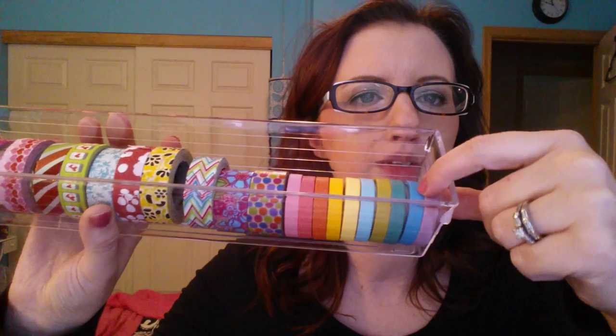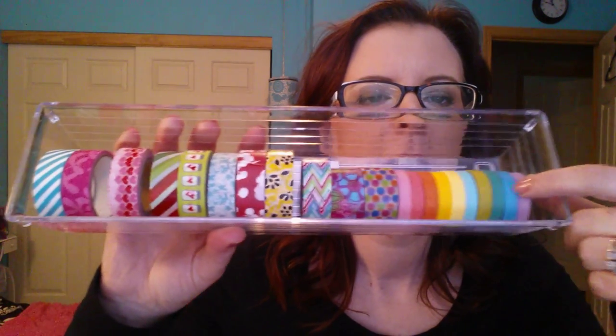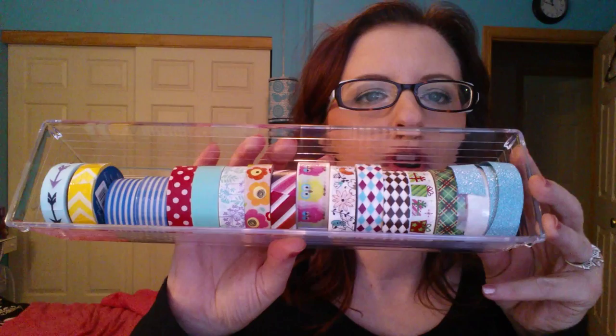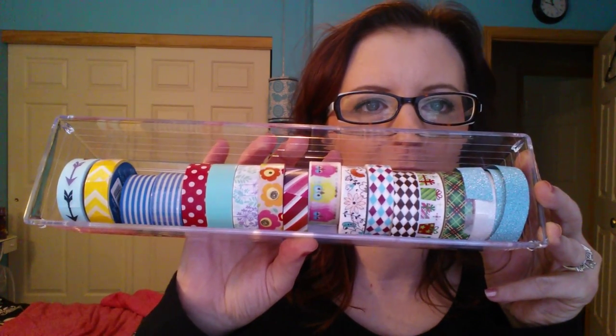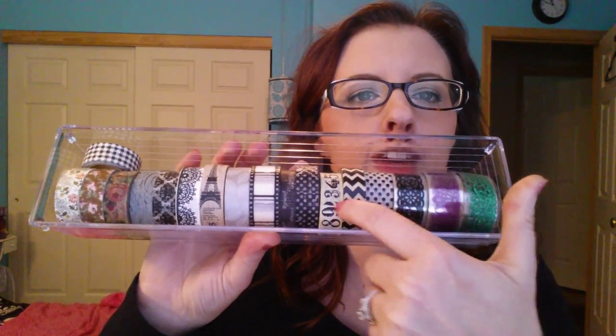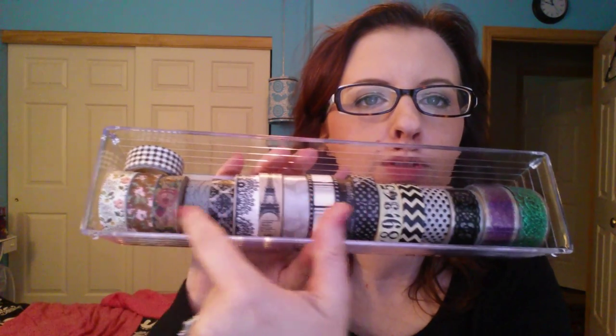These here were all in one collection from eBay, and then I just have some random printed ones — a lot of them from Walmart. Most of these ones are from Walmart or the Dollar Tree. And then last but not least, these ones are mostly from the Dollar Tree, Walmart, and some from Michaels. That is my collection.